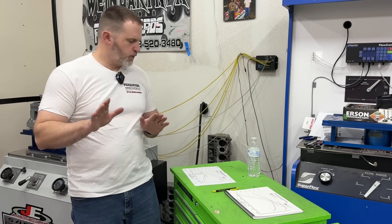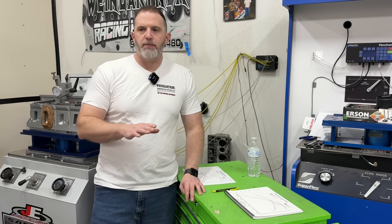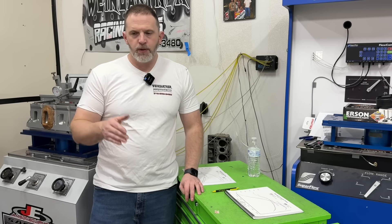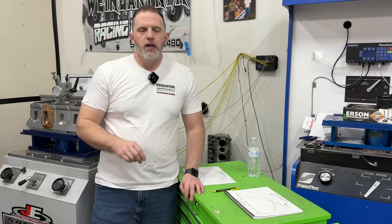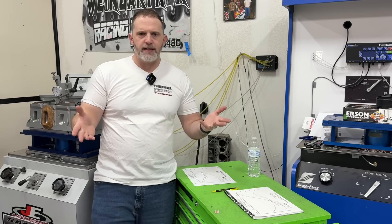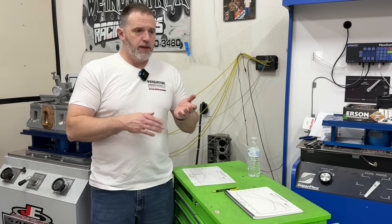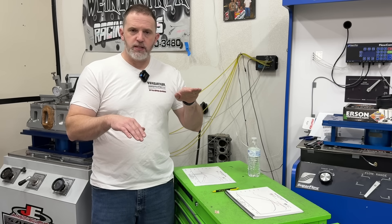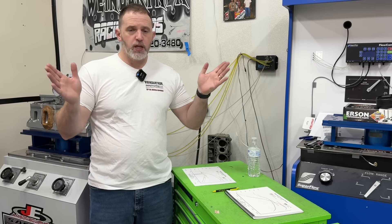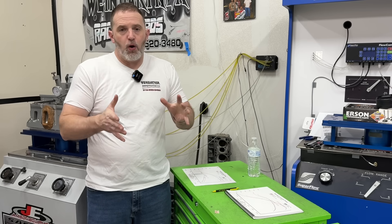So the first example is the big block Chevy. I had a good pan on it — it wasn't like we just grabbed the stock pan. The first pan was a Hamburger oil pan. It's one that fits most chassis like Camaros. It has a windage tray that goes across it and a little crank scraper built in. It's really common, nice, and economical — overall a great pan.